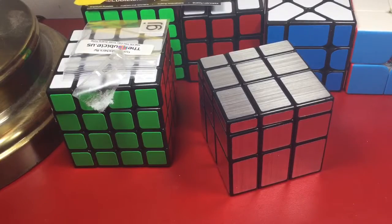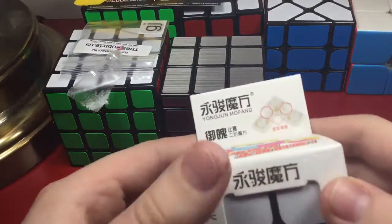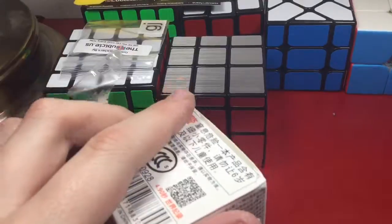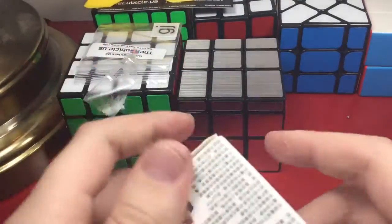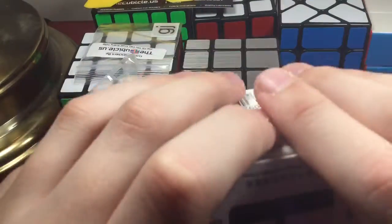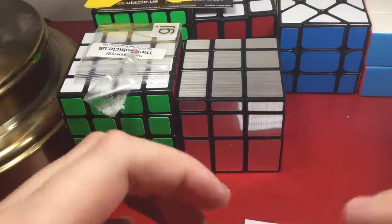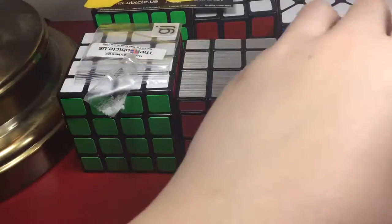Next we have the YJ Yupo — that was easy to open. What is this? I had a YJ Guanpo before and it wasn't great, but this is actually big. I'm just gonna put you guys — here's the pamphlet. I'm trying to get it into the box.